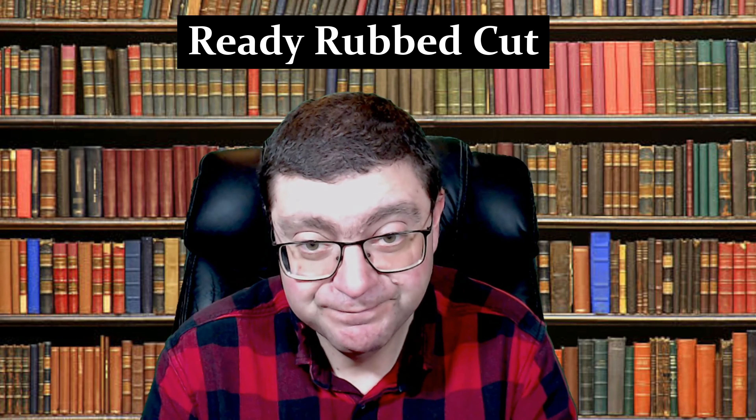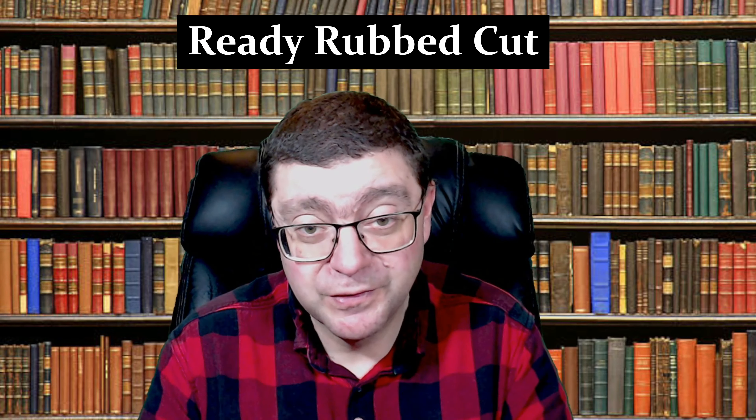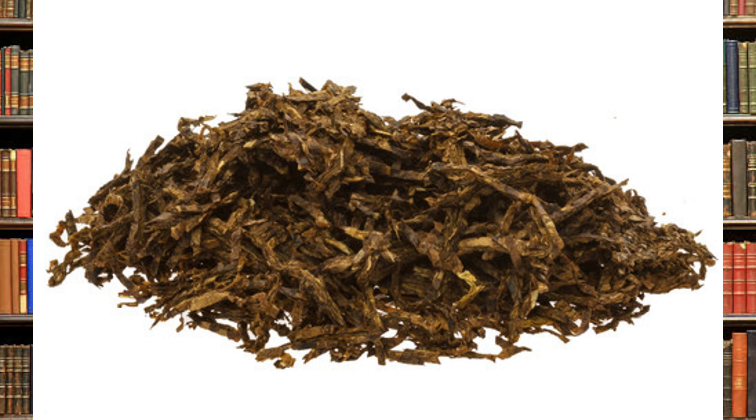That leads into our next cut: Ready-Rubbed, also known as broken flake. Ready-rubbed is basically flake tobacco that's been rubbed out. There are still chunks and remnants of flake pieces left in the tobacco mixture. It smokes just the same as a flake because it still has those little pieces of denseness to it.